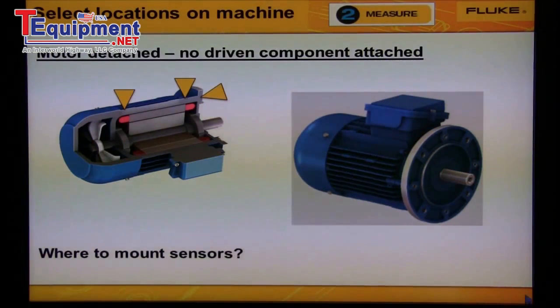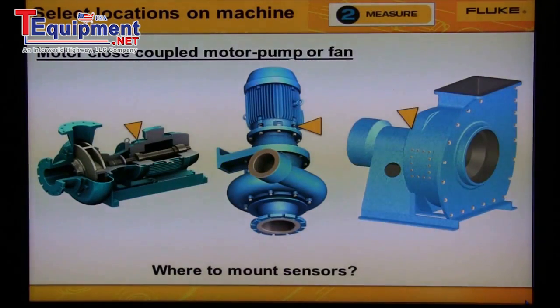If the motor is small, we would collect data from just motor bearing number two. If the motor is large — greater than 30 inches between the bearings — we'd collect data from both motor bearings. These machines are motor close-coupled, meaning there are only bearings on the motor. The pump or fan is mounted directly on the motor shaft, so we don't collect data from the pump or fan housing or the middle of the motor. If we were to collect data from the pump or fan housing, all we would get is a lot of flow noise.